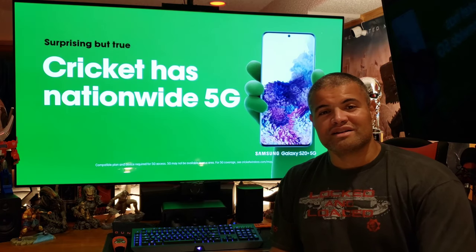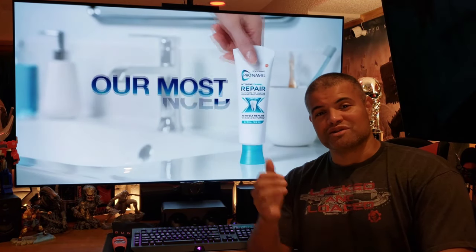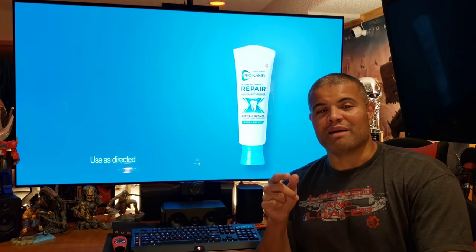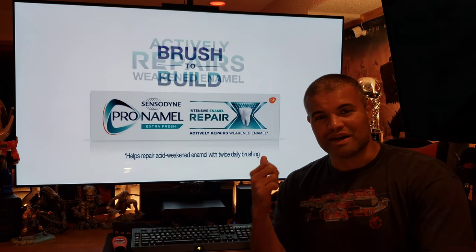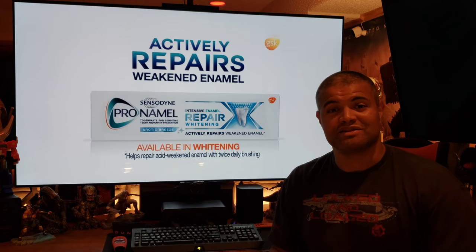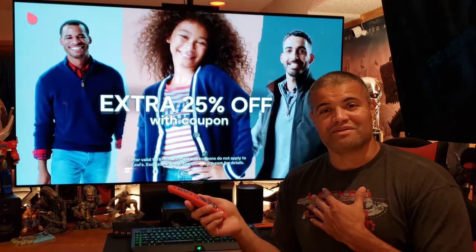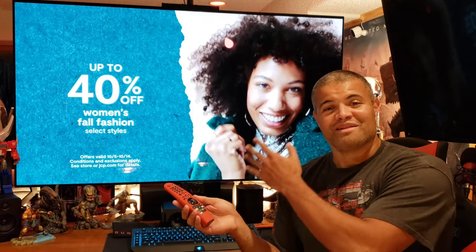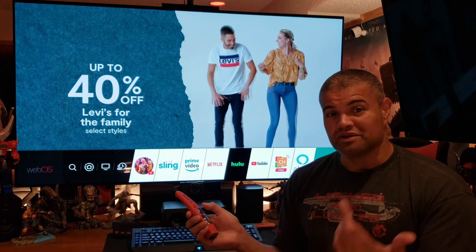The HD HomeRun device sits inside the house connected to an antenna and plugged into your router, making it a networked antenna feed. It's awesome. Now, for proud owners of LG TVs from 2016 and up, you can download the HD HomeRun app on your LG TV and watch networked local TV without hooking up a coax to your TV. So let's check it out — I've been using HD HomeRun for a long time and now finally my LG OLED can take advantage of it. You want to go to the LG Content Store.